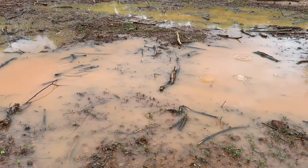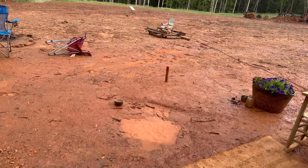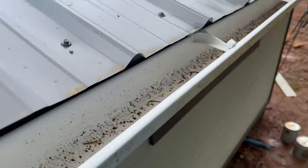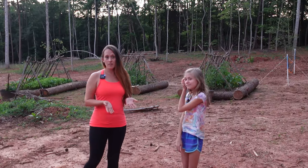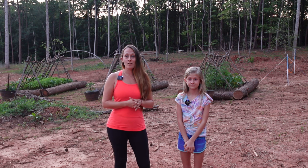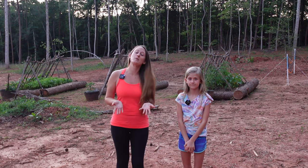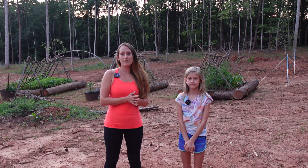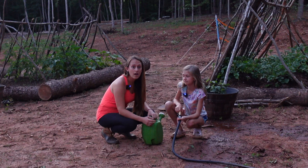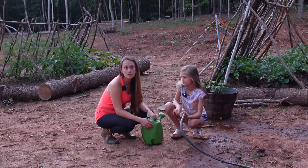We've had a lot of rain lately, which has been awesome for our garden, so we haven't had to do too much watering. We have been saving a ton of rain off the top of our chicken coop. We haven't had rain for the past couple days, so tonight Natalie and I are out here to give our garden some water. There's a dry spell coming up, so we're going to give the vegetables a good soak today.